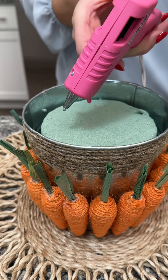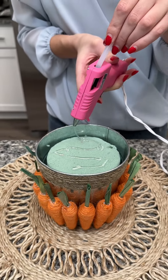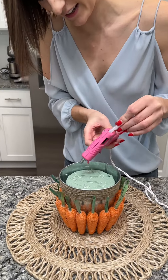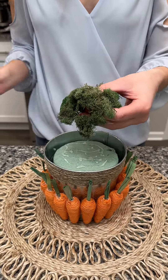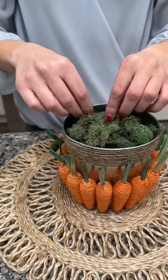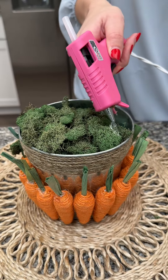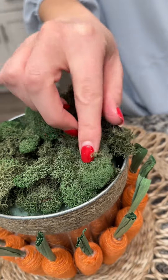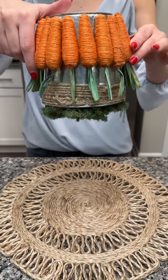Now we're going to take our hot glue and get it all over the top of our floral block. This is just the dry floral block, not the wet one, because we're not putting any real flowers in here — you can if you'd like. We have some green floral moss; I want this to look like a little garden. We place the moss right over that hot glue and press it down so none of it comes up. Then we do a moss test: flip it upside down and see what falls out. I think we did a pretty good job.